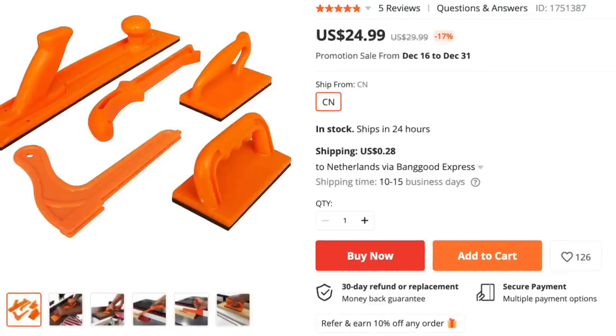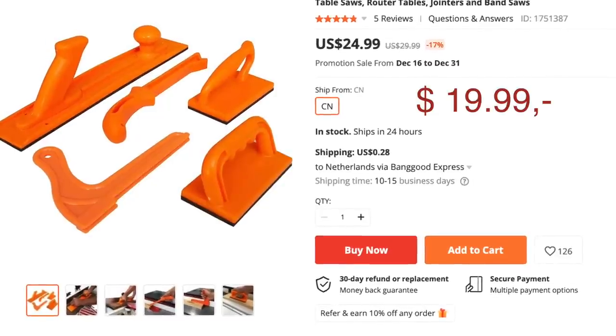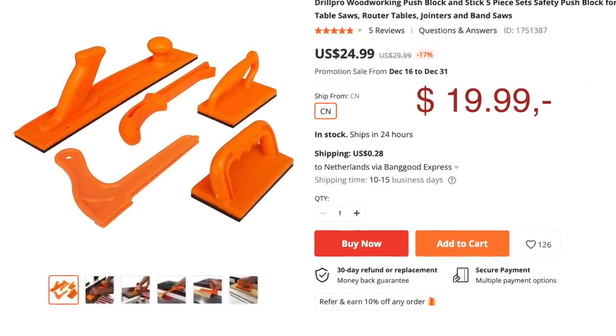For my viewers, Banggood made a special offer on this set. With a coupon code, which you can find in this video description, you get this set for only $9.99, which I believe is an amazing deal.